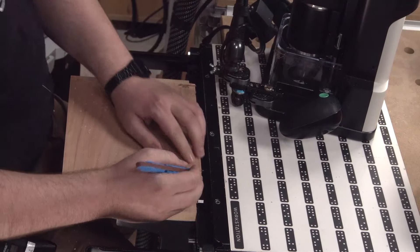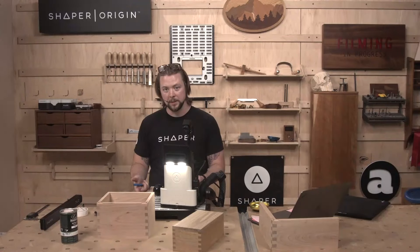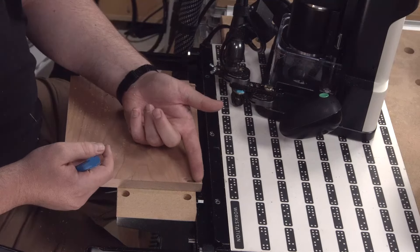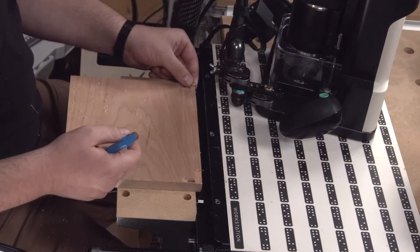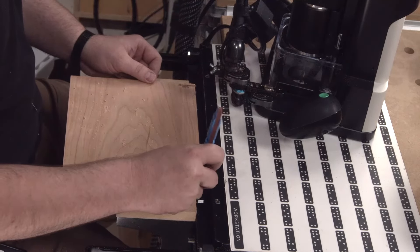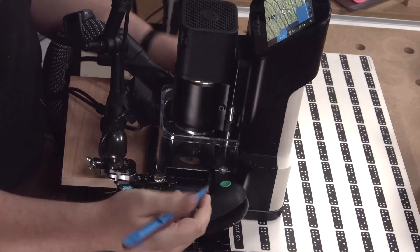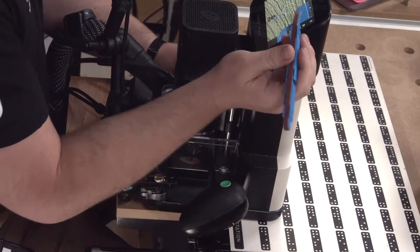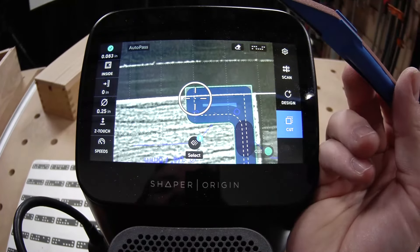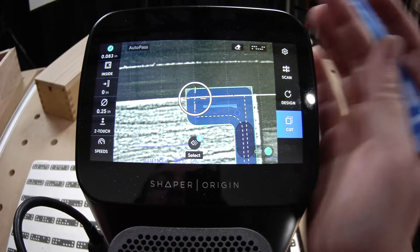Quick note on where to plunge in a cut like this, especially when we're dealing with potentially fragile grain. Grain's running this direction and this little bit right here can get pretty fragile when we are cutting it — we don't want to blow that out. So as I'm plunging, I'm considering the rotation of the bit. In this case we're going this way, so if I plunge right there where it's likely to chip out, it's going to be a little less likely to chip out.